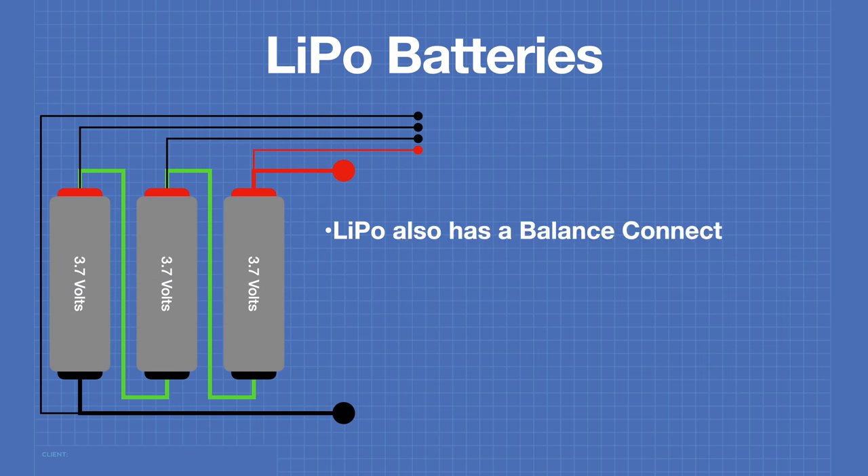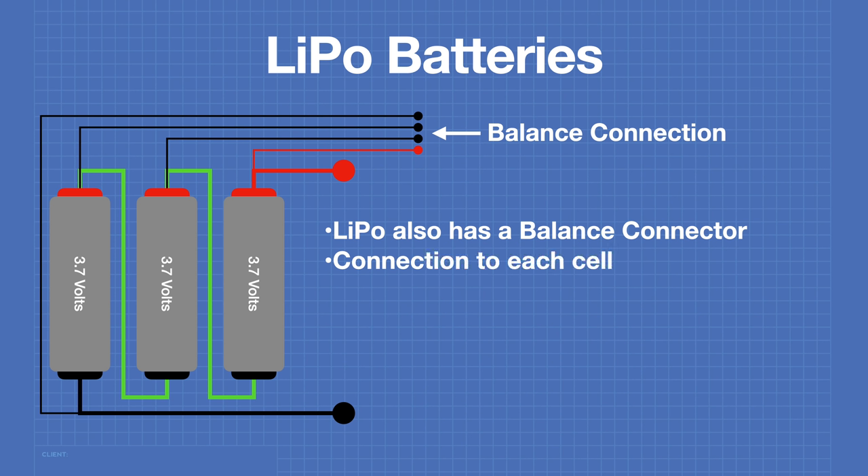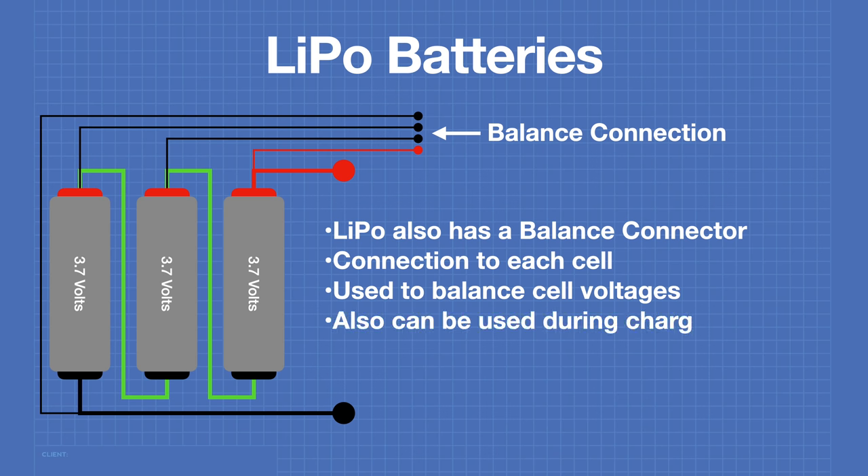You'll find another connector on a LiPo battery as well — this is the balance connector. This provides a connection to each cell in the battery and can be used to balance the voltages between cells. It can also be used for monitoring and during the charging process.